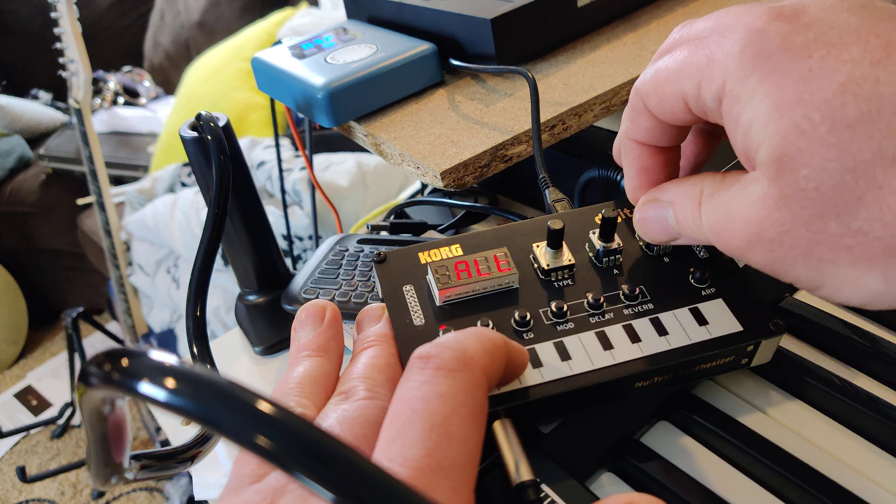Let's change the arpeggio type. Different arpeggio, same instrument. Different arpeggio, same instrument. Okay, so then you start messing with the instruments.